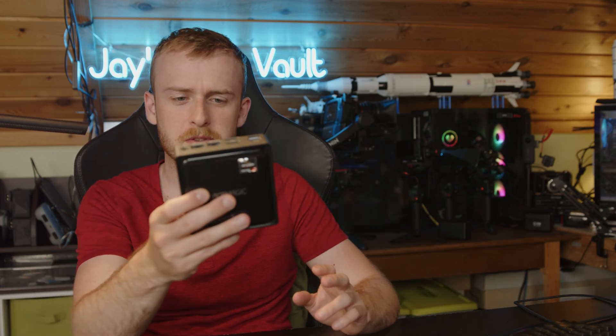Thank you guys very much for watching. I hope you enjoyed the review of this mini PC. Check out the channel for other cool tech-related reviews, and hopefully I'll see you next time. Goodbye!